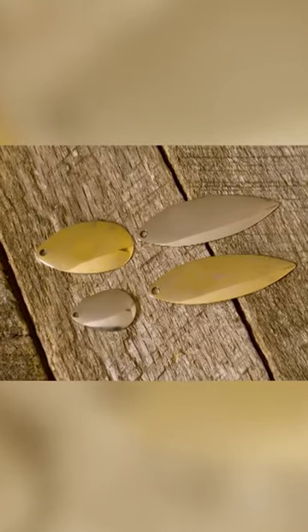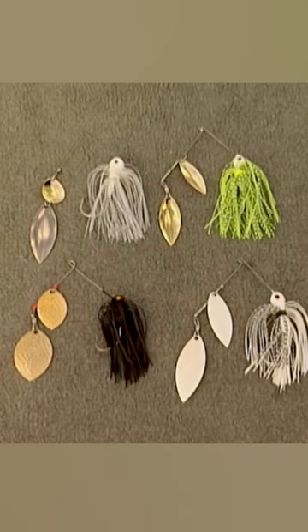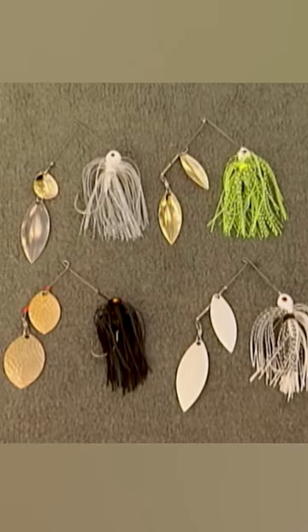I also fish willow leaf blades in clearer water and rounder style blades in darker water. Color choices can range from white and chartreuse colors for clear water, to black and darker colors for dirtier water.